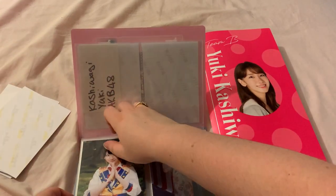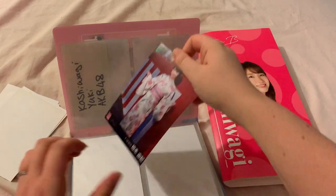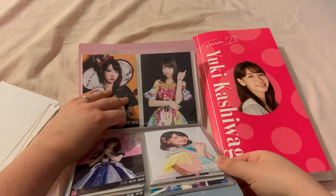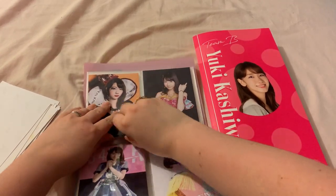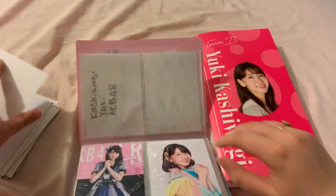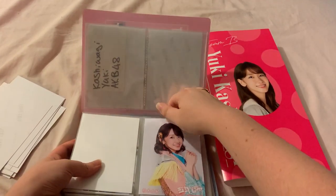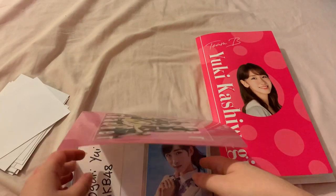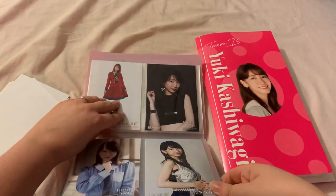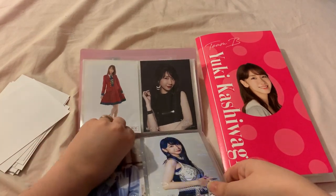I'm also hoping that having a bigger binder means that some of my collections that sort of go together don't look quite as disjointed. For example, if there's one version of a single on one page and then version B on the next page, I kind of want to keep them all together.